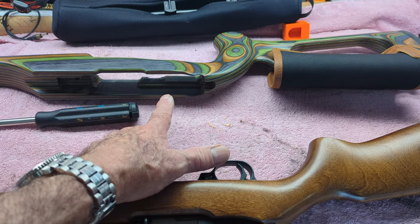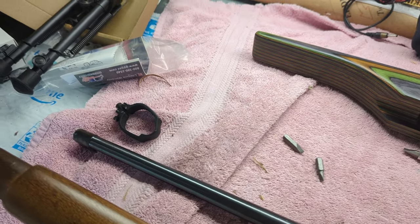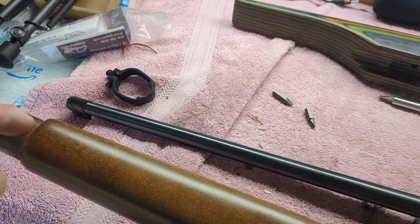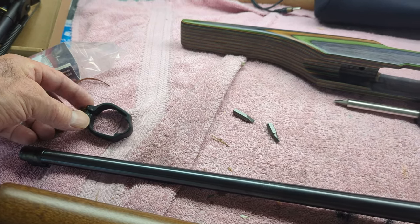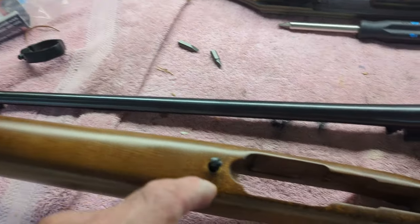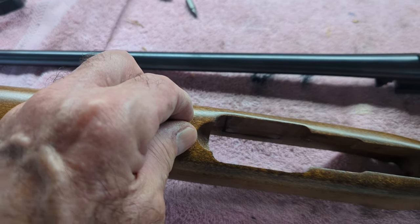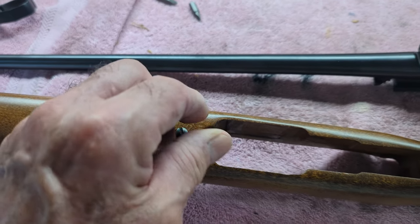Let's see how it goes. There's only two things to undo: there's a metal strap for a sling stud on the front, and then just one screw in the middle, which is a captured screw apparently, because it doesn't come out.